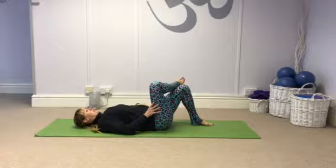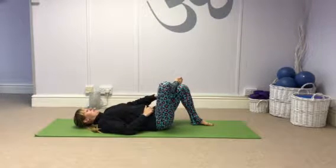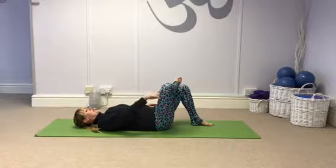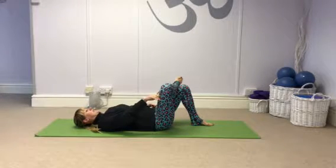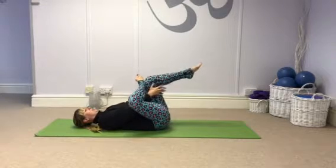Bring your right leg across so your foot is resting just above the knee of the left leg. Let the right knee drop out to the side and then we're going to bring both legs towards you.